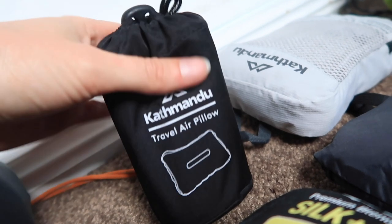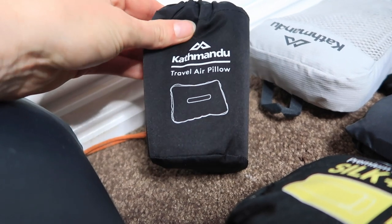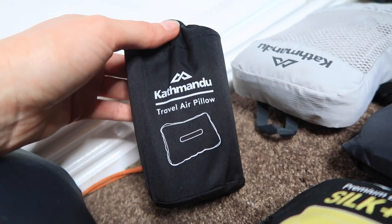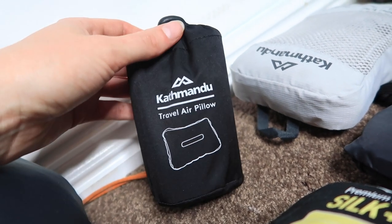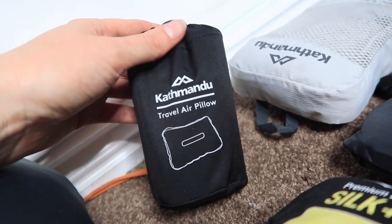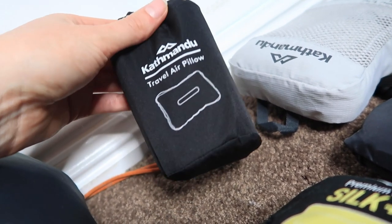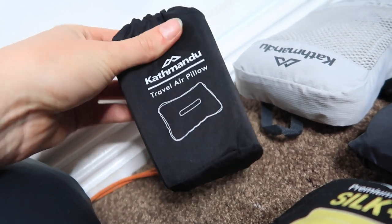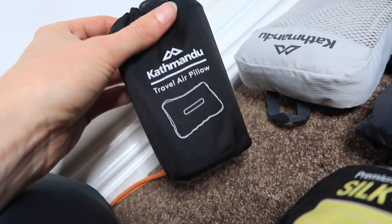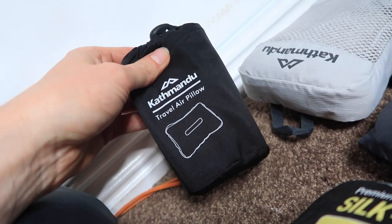Next up is the pillow — look at the size of it, literally the size of my hand. This one's from Katmandu, the travel air pillow, and it weighs about 90 grams, which is great. I did have a Mount Designs self-inflating one before, which was good, but it was too big and weighed double this one. I got this one for $20 from Katmandu on sale, so it saves on both size and weight.